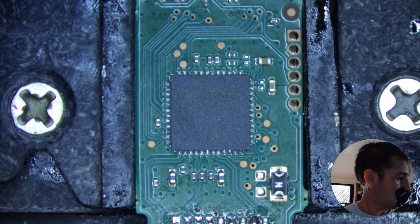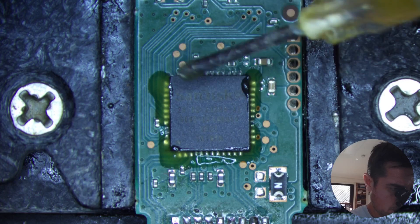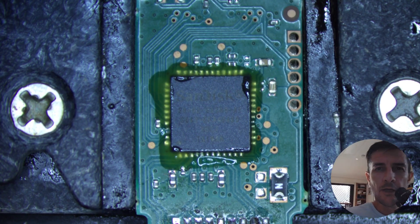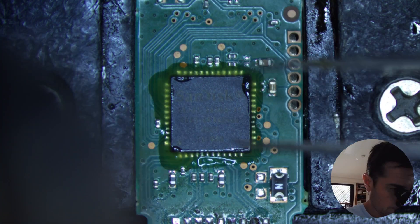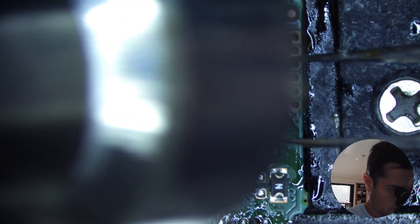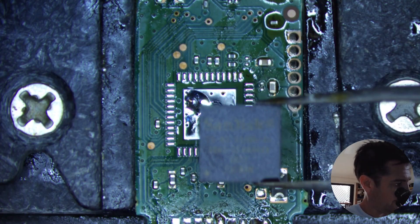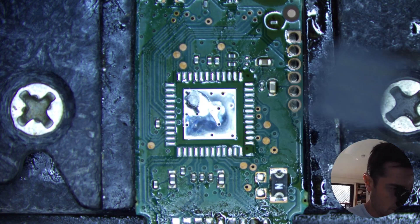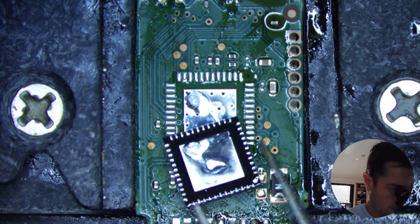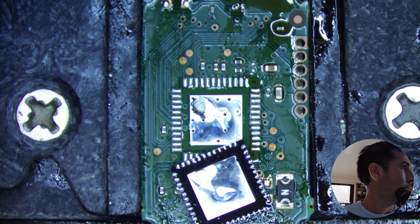Let's flux this chip again. Extraction fan on and hot air coming up to temperature. There we go — relatively straightforward and simple. Don't drop it. There's not that much solder on this one; it's a big grounding plane. Hot air needs to cool down.